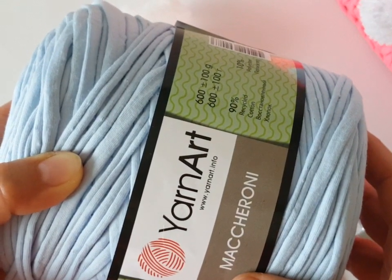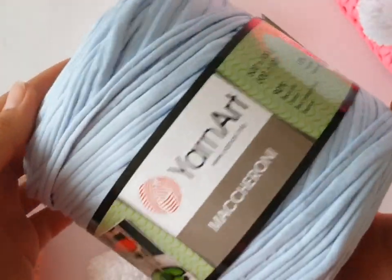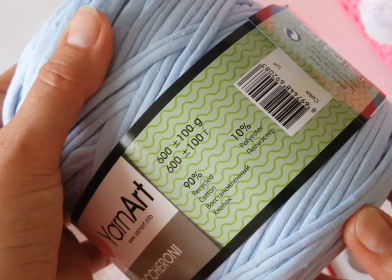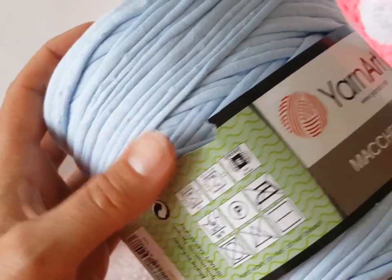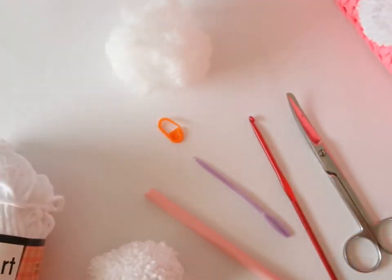And this is the yarn I will use for the body of the backpack. It's called Macaroni or Meroni — it's an Italian word. I will use this light blue. It's 90% cotton and 10% polyester, and they recommend a 15 mm crochet hook, but we will use a 9 mm crochet hook. So we can go to crochet.